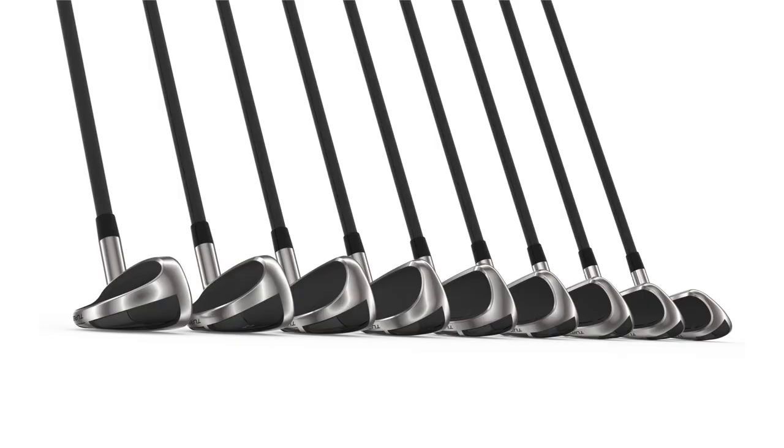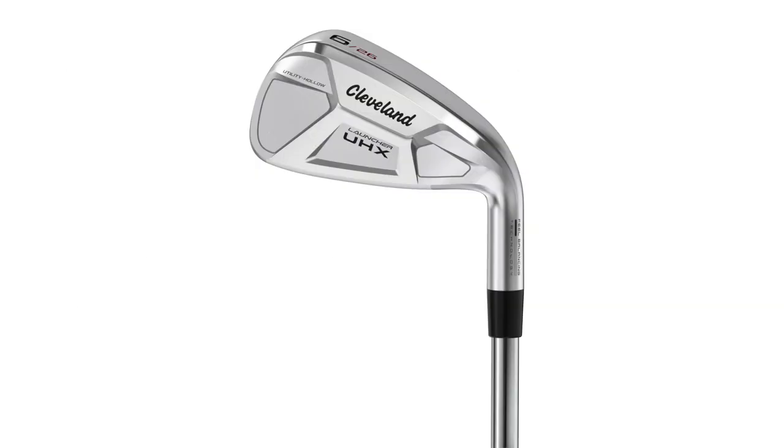For the golfers out there, the Cleveland Launcher HB Turbo and the Cleveland Launcher UHX irons are obviously great models for players looking to add more distance and forgiveness to their game. If you feel that's you, I would encourage you to talk to Second Swing Golf and a fitter such as Thomas Campbell here, and get fit for an iron set that is built for your game.